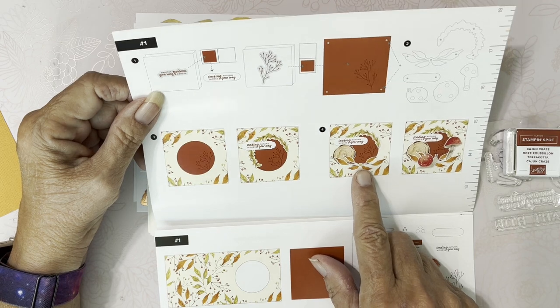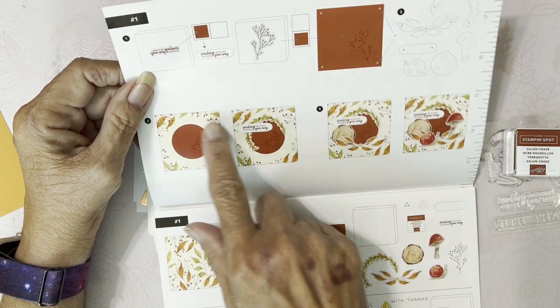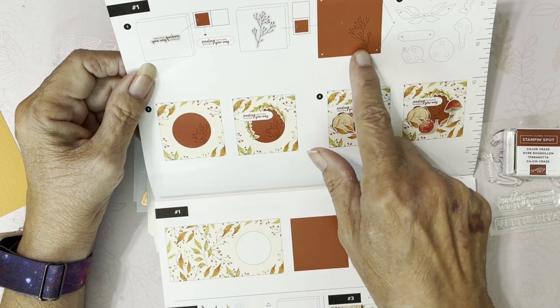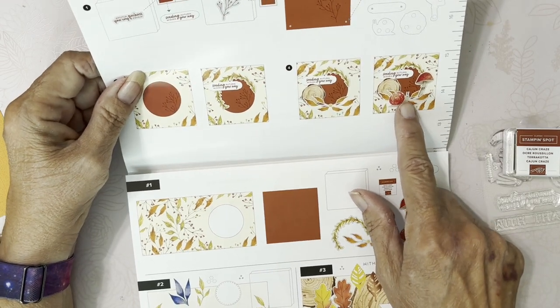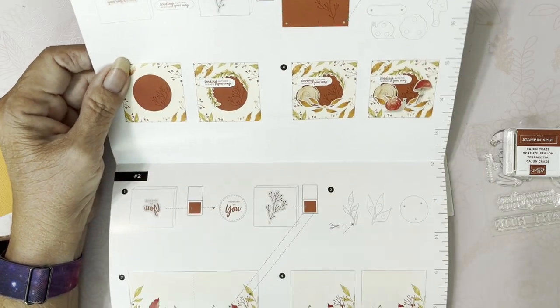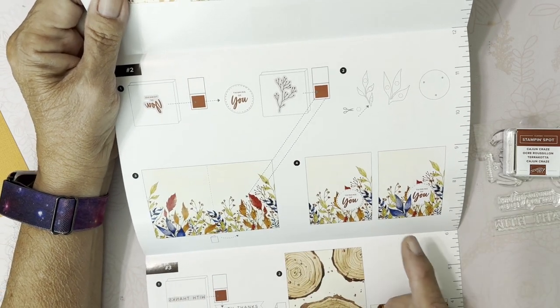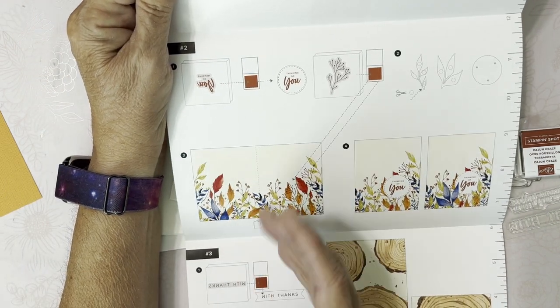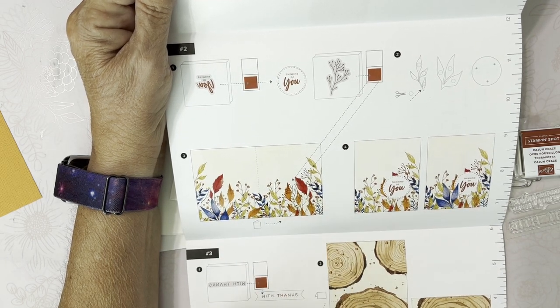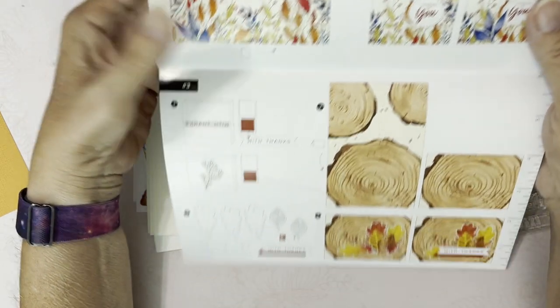Then it gives you full instructions on how to put everything together. This one looks like it's layered — you stamp underneath, put this layer on, and then build. It's got the little snail, the little wood, the mushroom. That's card number one. Card number two — now this is what I'm saying — if you cut this card in half, you'll get two card fronts and can double your cards. And then this is card number three.